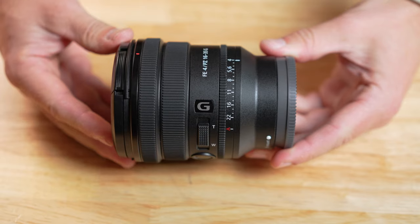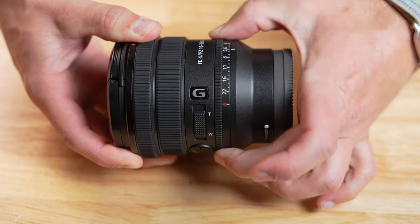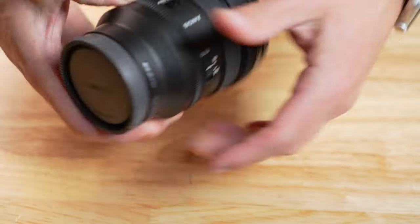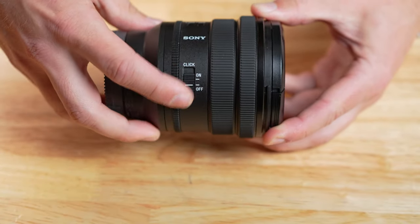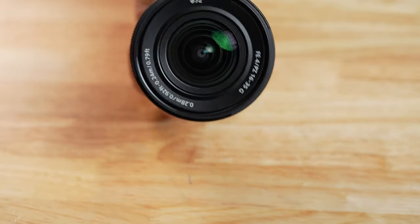This lens is over 30% lighter than the old f4 lens and half the weight of the original G Master, while also being half the price. As far as physical design goes, it has a manual aperture ring option with a click selector switch, a 72 millimeter front filter thread, and a minimum focusing distance of just 9.4 inches.